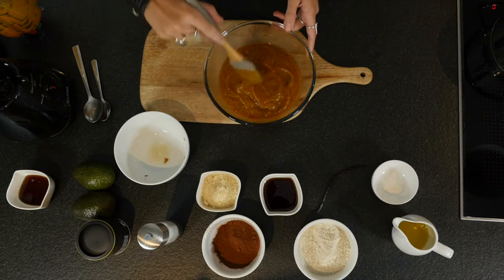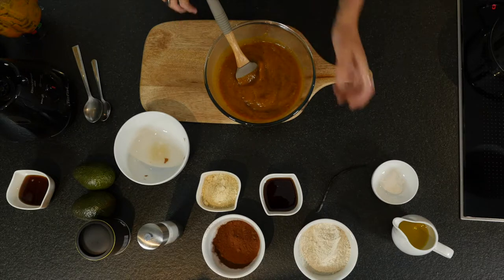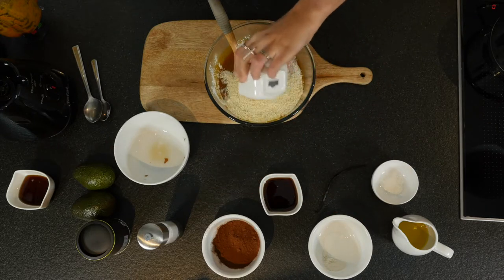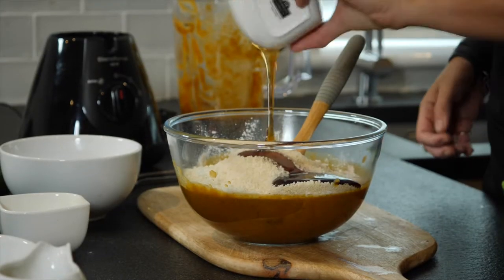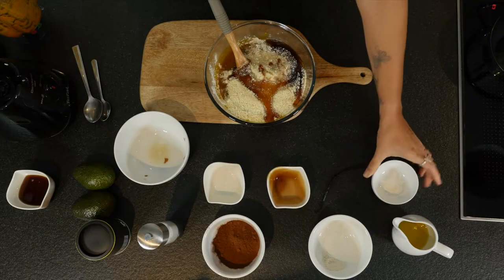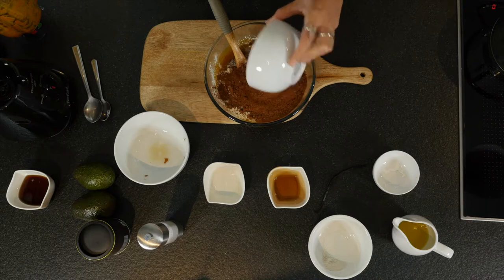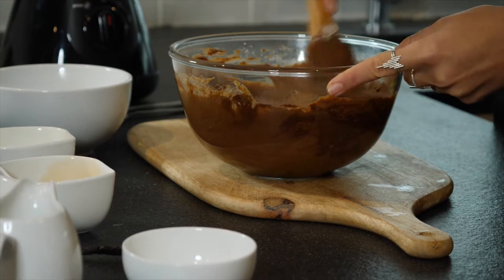Now that we've got a nice smooth texture to this mix, we're going to add some flour. I'm going to use some buckwheat flour and some almond flour. We're going to use agave syrup as our sweetener — you can also use maple syrup or honey if you like. And we're going to add in some baking powder and some cacao powder, and give it a good mix until it's really nice and smooth.